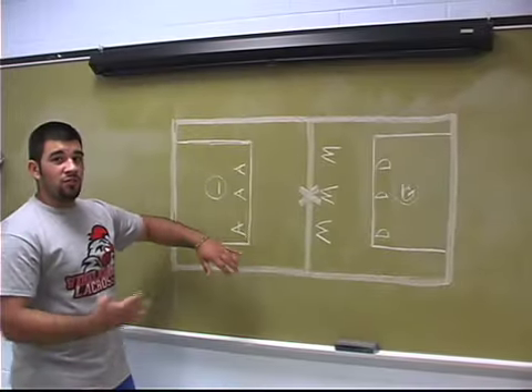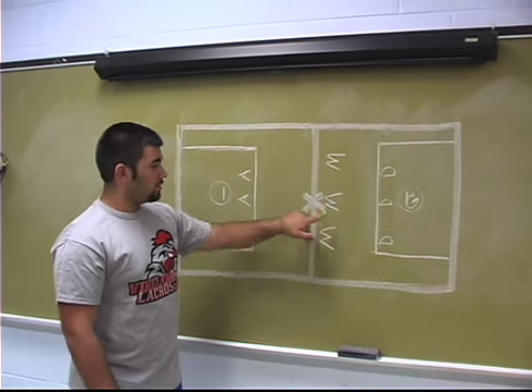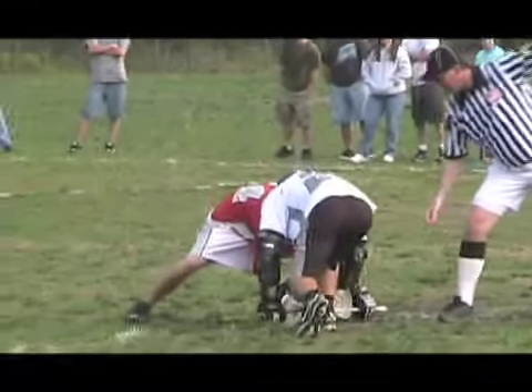Varsity games are divided into four 12-minute quarters. Each quarter starts with a faceoff at center X between the two faceoff middies. Only the middies are allowed to fight for the ball until one team gains possession.